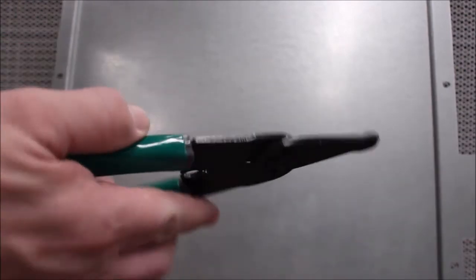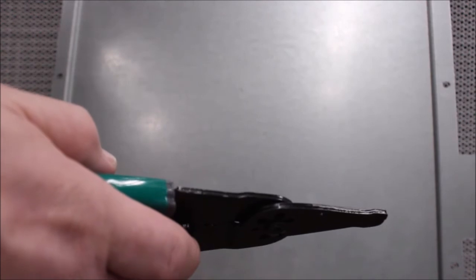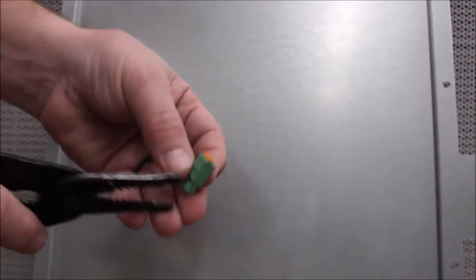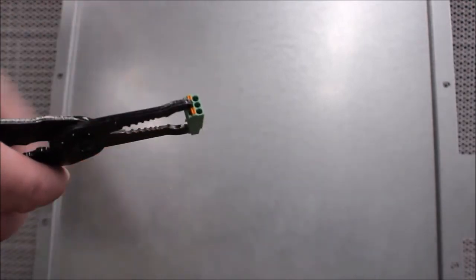You need a crimping and wire stripping tool similar to this one. Use the crimping tool to clamp down on the connector, pushing in the orange tab as shown here. Insert your wires and release.